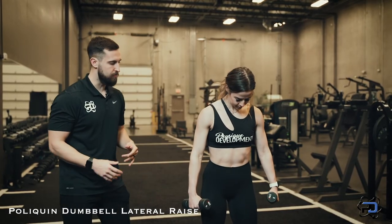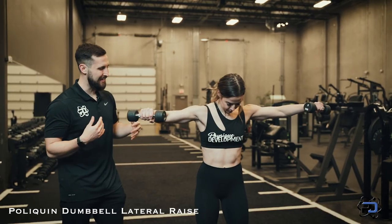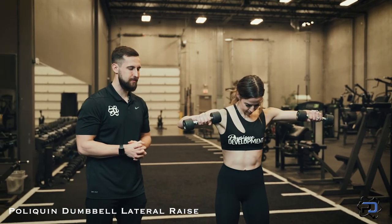This is going to be a great movement for your medial delt — you're really going to create a lot of tension in the medial delt and see a lot of growth. That is the Poliquin Dumbbell Lateral Raise. Thank you so much for watching. If you would like to work with a Physique Development coach one-on-one, apply at PhysiqueDevelopment.com.